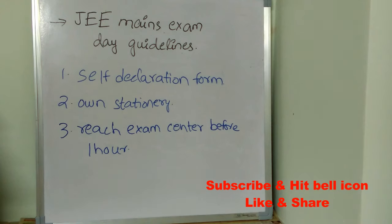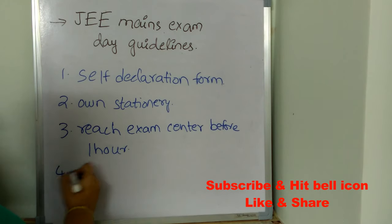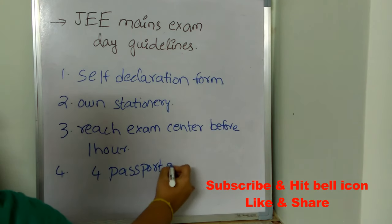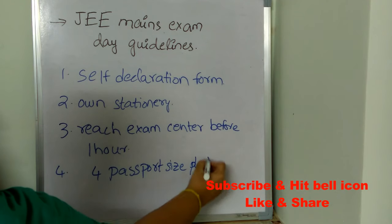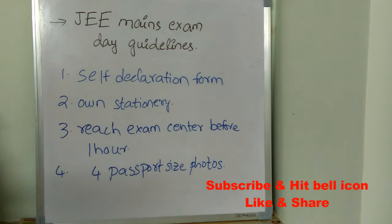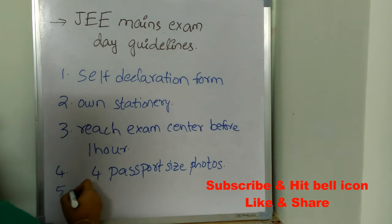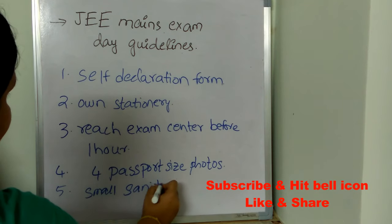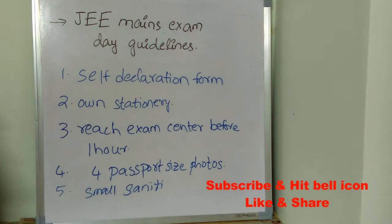The next important guideline is to take at least four passport size photos with you, as they are really important. Also, carry your own sanitizer — they will allow up to 60 ml of sanitizer, so it's always better to carry your own.